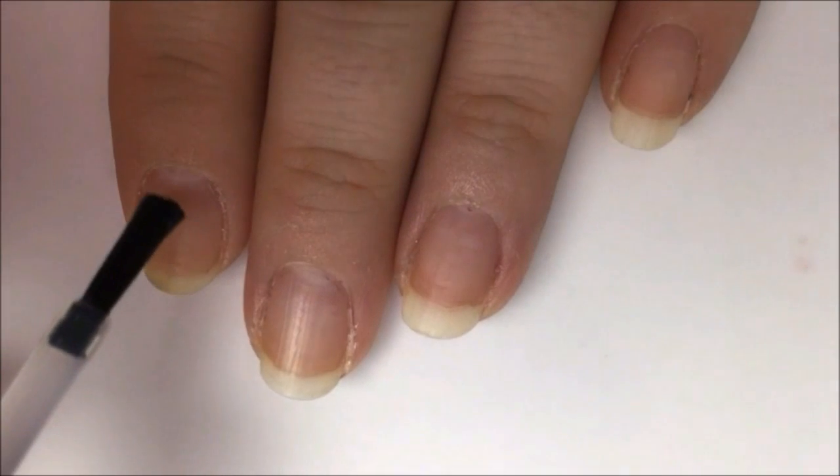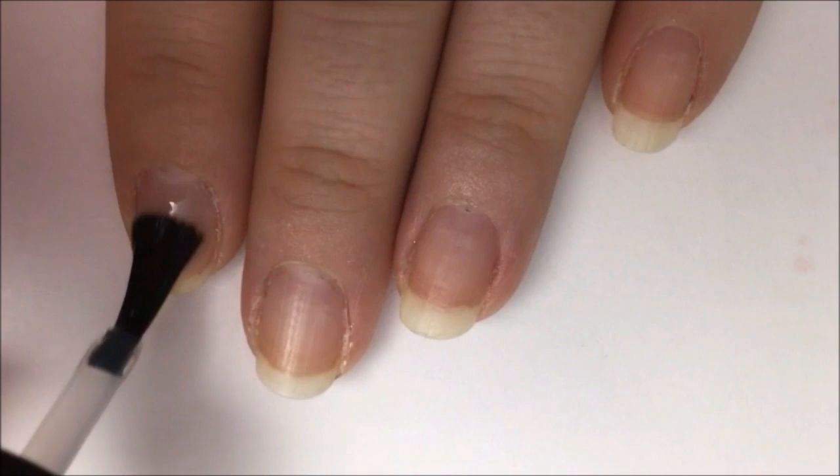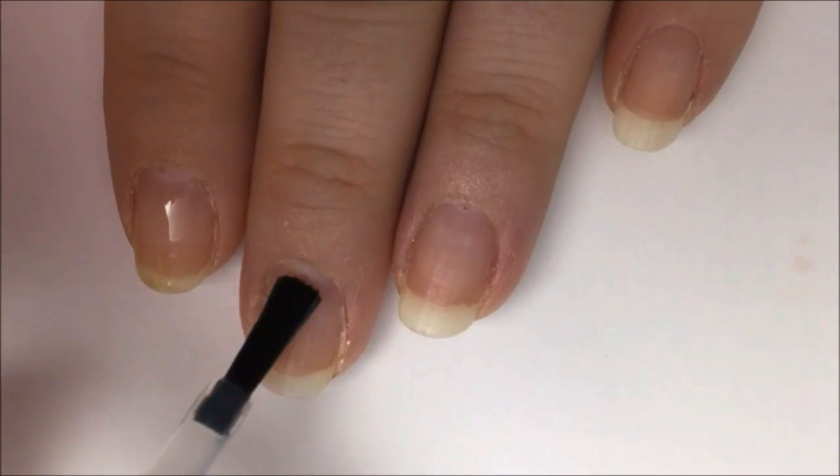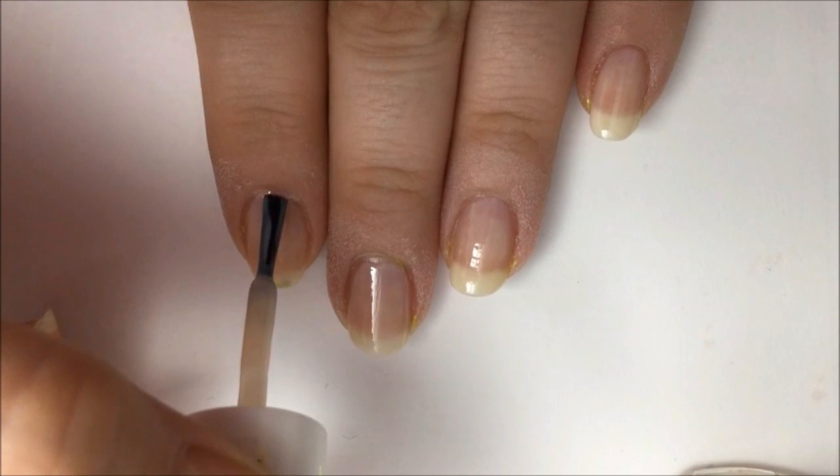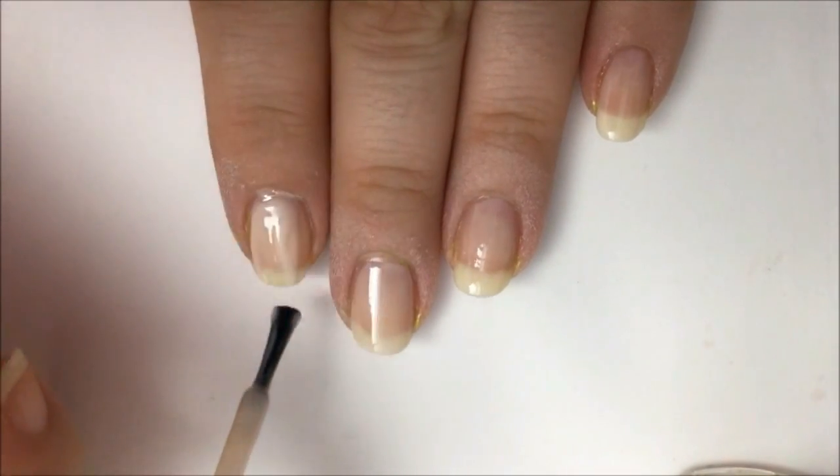Start off with a base coat to protect your natural nail from staining and damage from the polish, and to help your polish stick better. Now paint your index fingernail and your pinky fingernail beige. Let this dry.